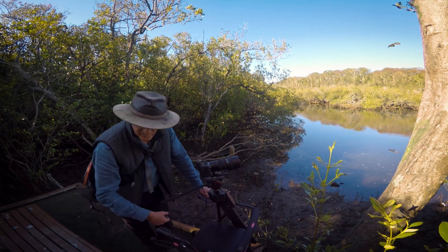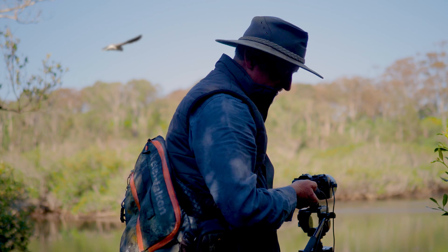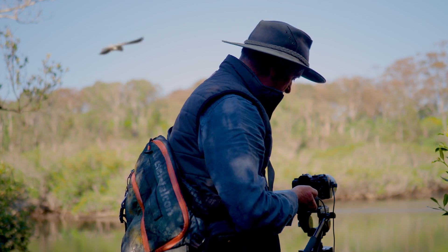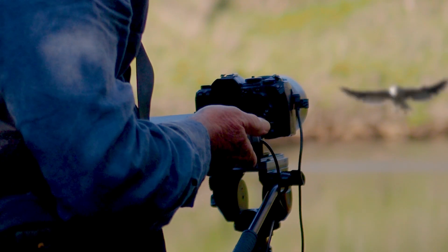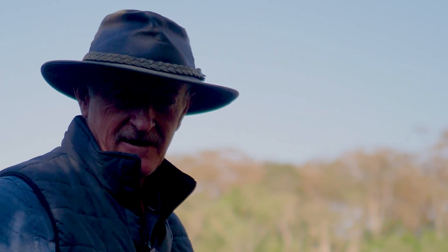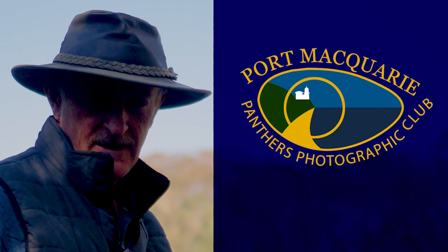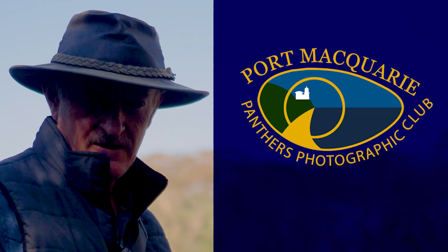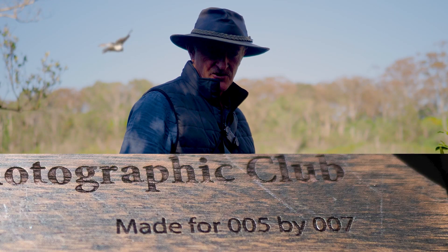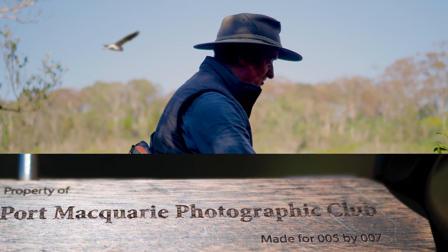But if the photographer is still not very steady of hand, it's a simple matter to attach a remote control to the camera to operate the shutter. This particular prototype of the wheelie pod is now the property of the Port Macquarie Photographic Club, and the inaugural custodian is life member 005. So that concludes my little demonstration this morning.